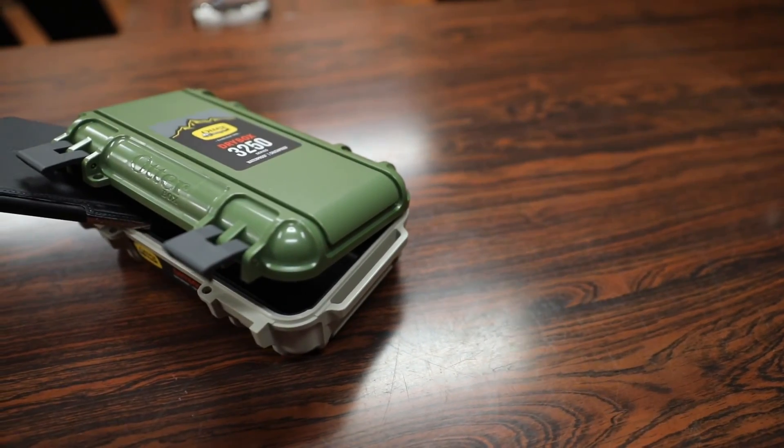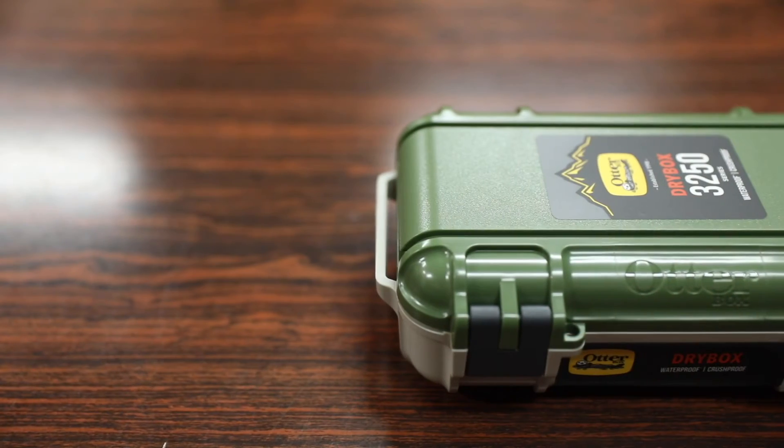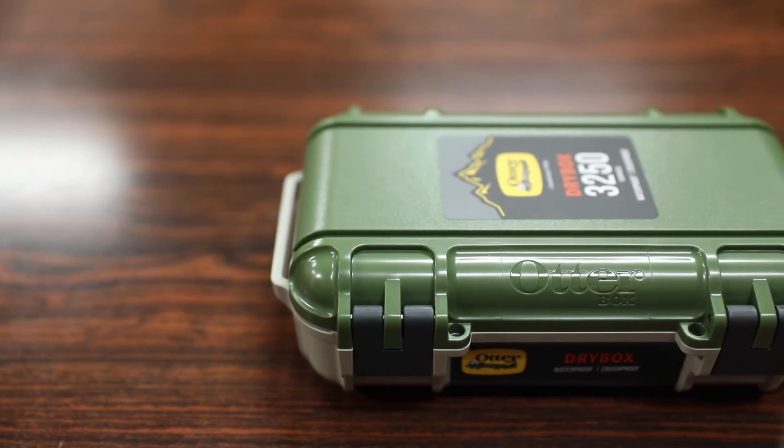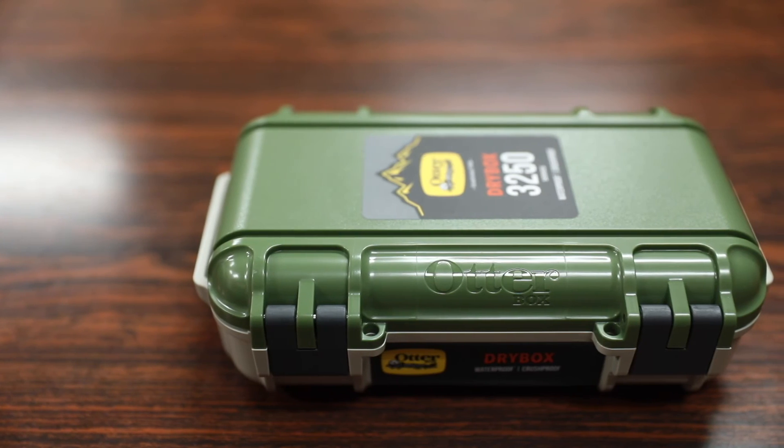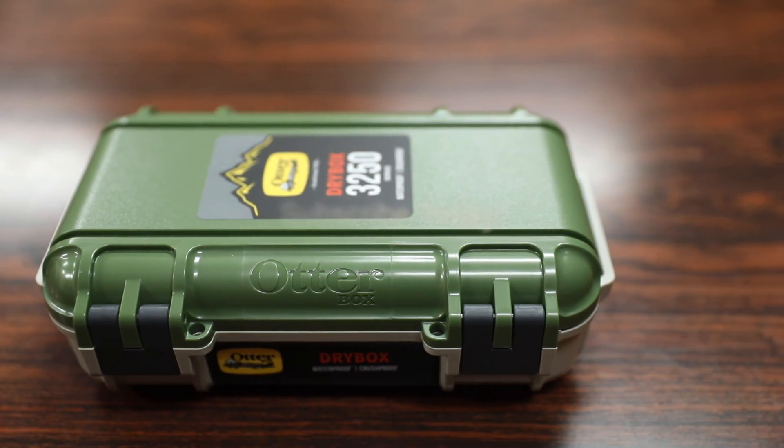In conclusion, if you're looking for a dry box for your outdoor needs, you definitely can't go wrong with the Otterbox dry box. Thanks for watching — hope you enjoyed the video. If you have any questions or comments about the Otterbox dry box, drop them in the comment section below, hit that like button, and I'll see you all in the next video.